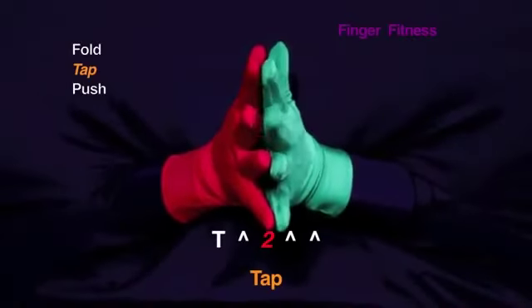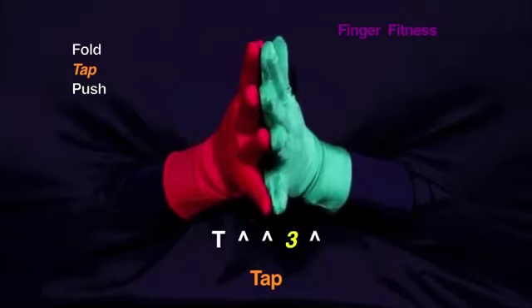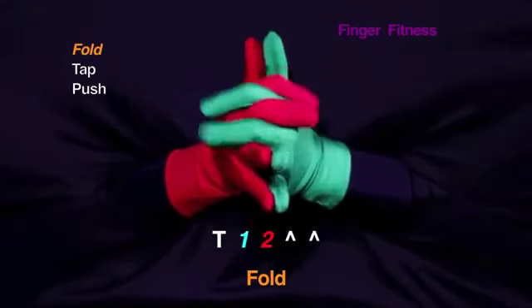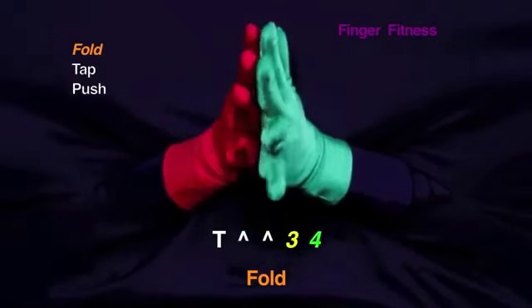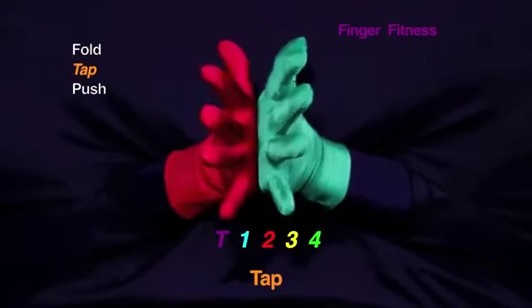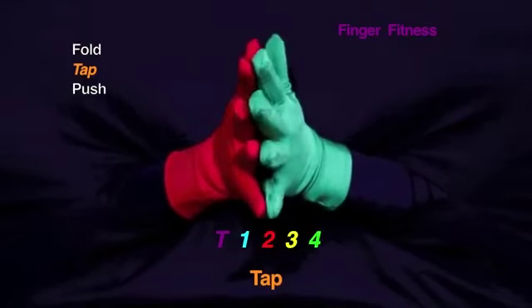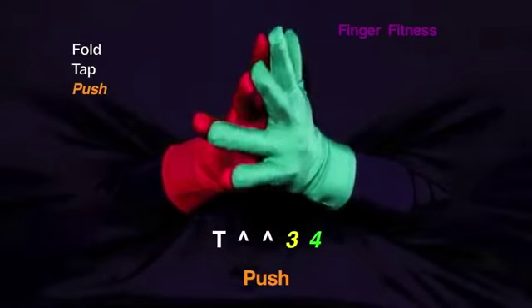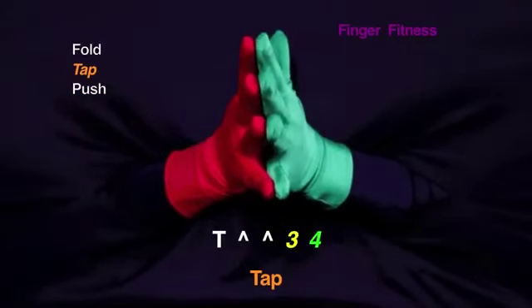Tap your first, second, third, fourth. Fold your thumb. The first two fold. The last two fold. The first two fold. Tap all your fingers. First two push. Last two push. First two tap. Last two tap. Fold your thumb.